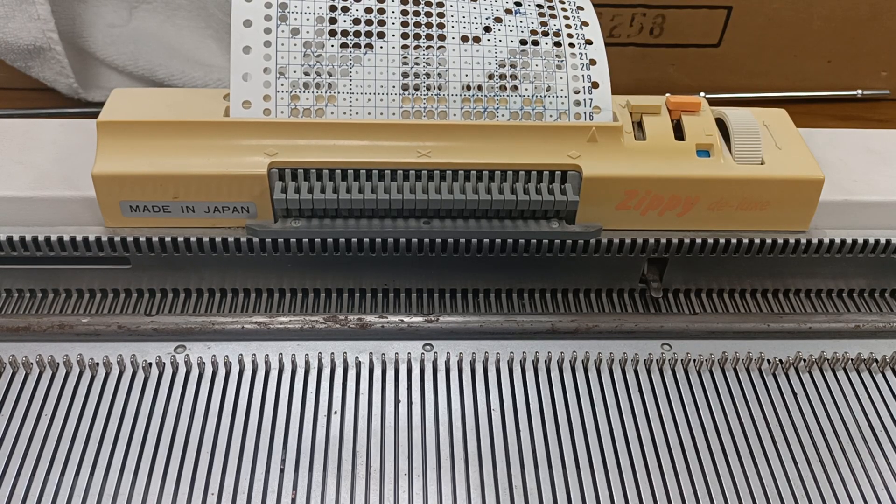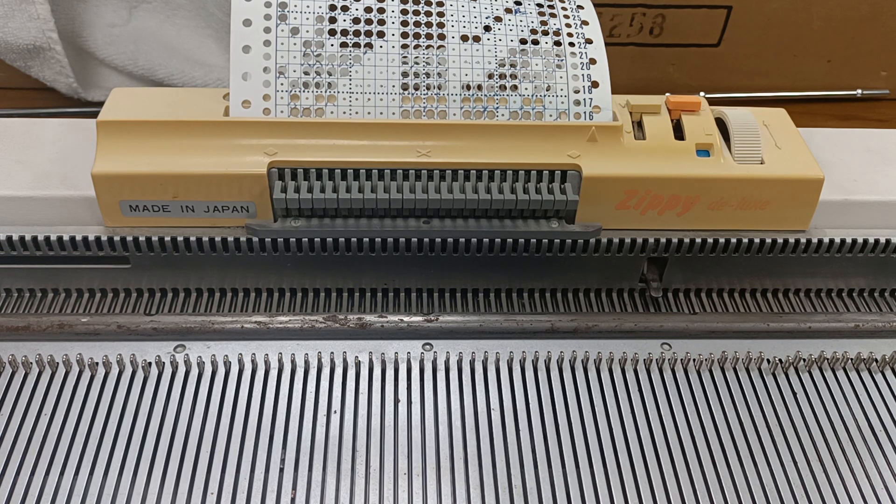Hello, so I'm going to begin with a question: what does Lord Byron have to do with knitting machines? And the answer lies in his daughter, Ada Lovelace.